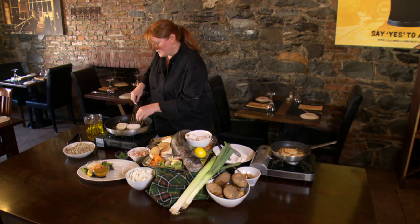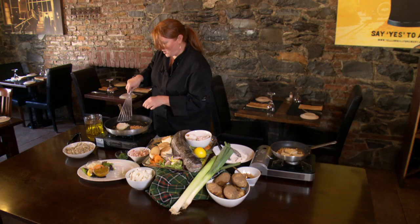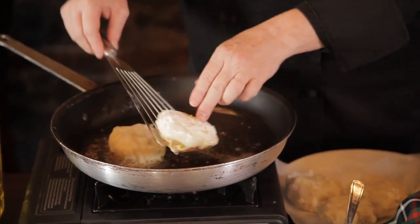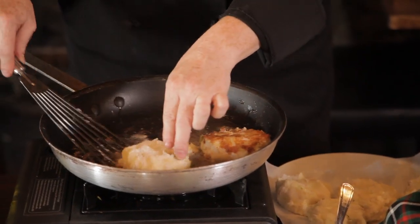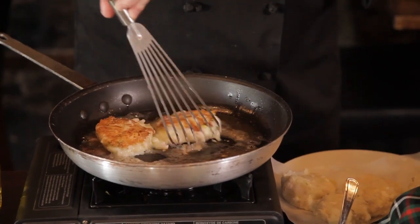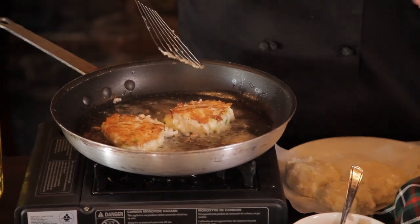Turn over my cod cake. These are really easy — same thing, you just want to cook these until they're nice and golden brown. The fluffy warm potato in here with the leeks, the buttered leeks, and like I said, the salty feta with the cod. It's a really nice traditional dish.